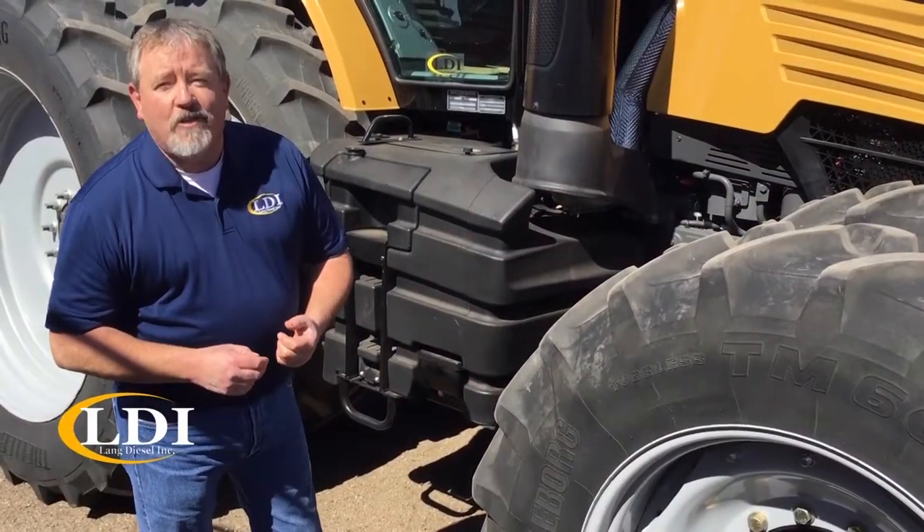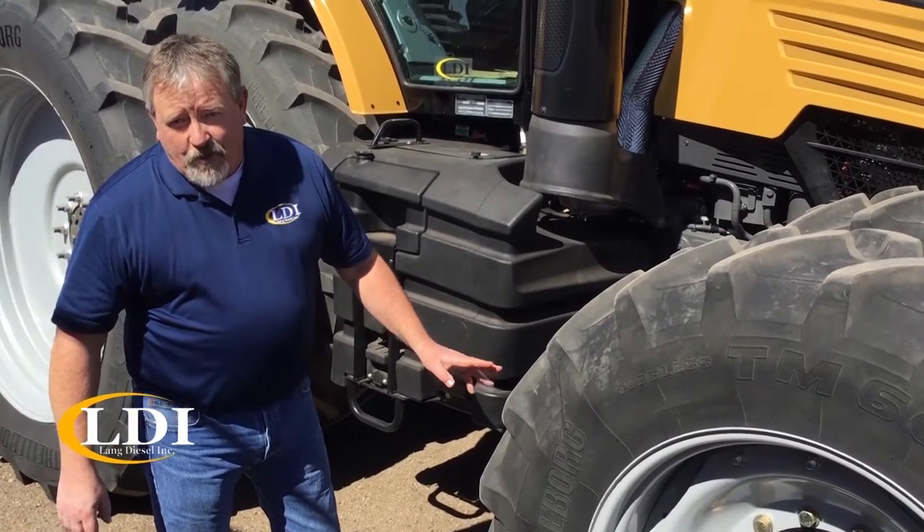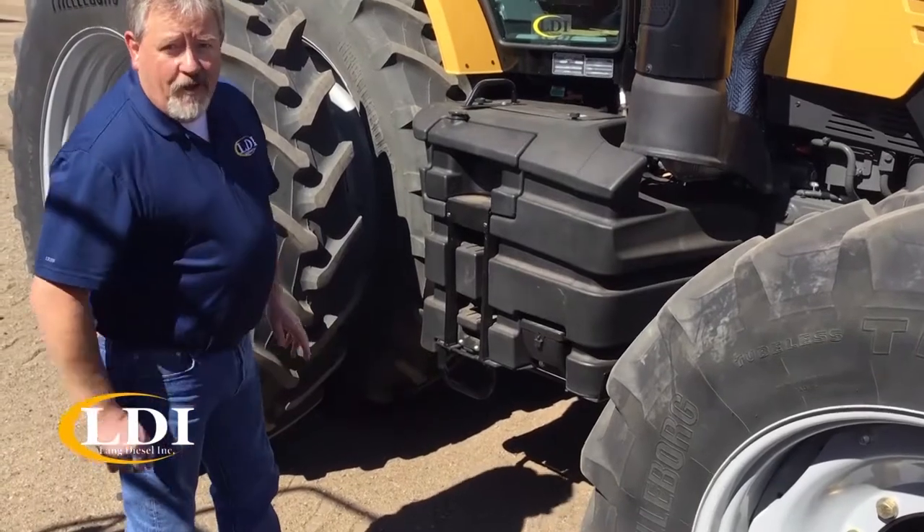Doug Barrett from the Ellenwood LDI store, and I'm here to talk today on the proper ballasting of the tractor and the proper air inflation of the tires.